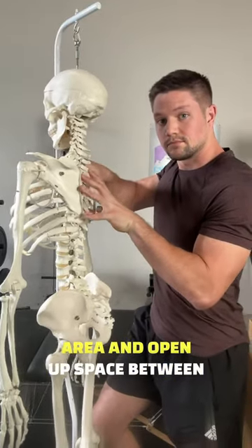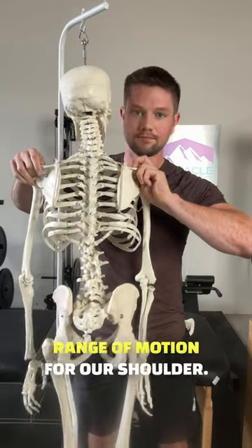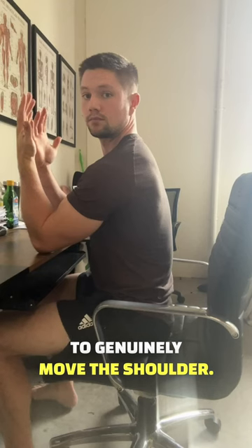But if we can decompress that area and open up space between our scapula and our spine, this will naturally open up more range of motion for our shoulder. Now the rotator cuff muscles have more room to genuinely move the shoulder.